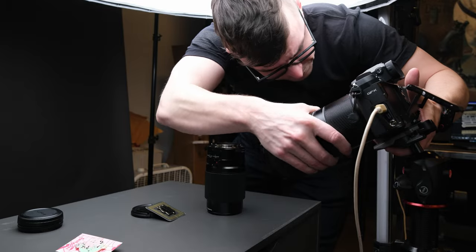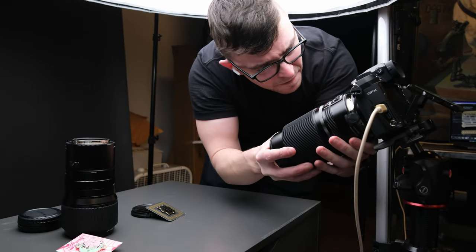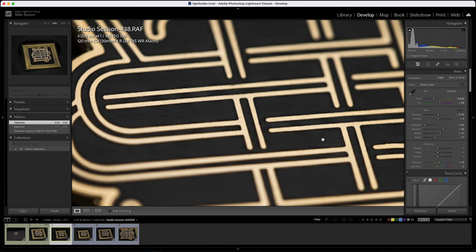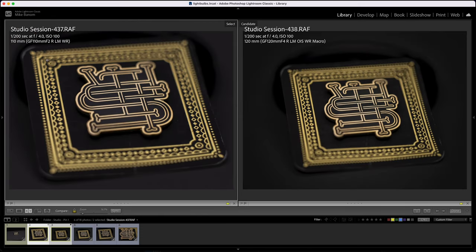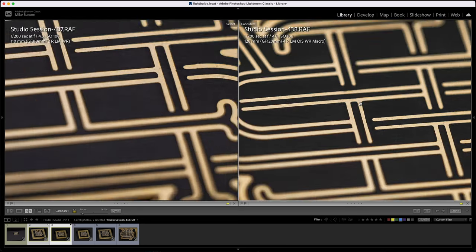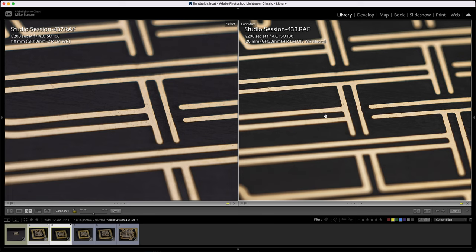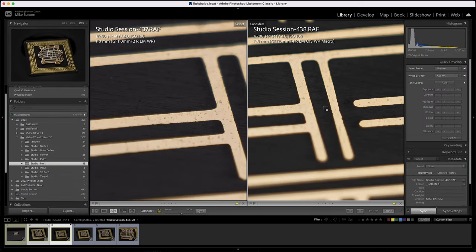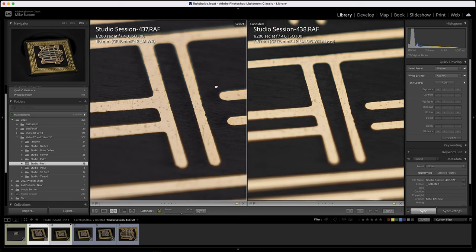The cool part is that since the minimum focal distances of the 110+tube and the 120mm are very close, you can just swap out the 120mm once your tripod is set up and you're pretty much ready to go. Doing a quick comparison with the 110+extension tube and the 120mm, we can get a little bit further punched in with the 110 since its minimum focal distance is slightly smaller. Zooming in, the results are pretty similar, and I'm pretty happy with this.